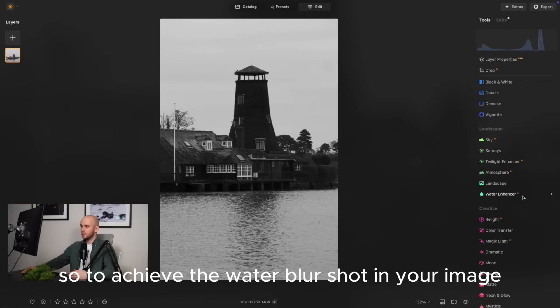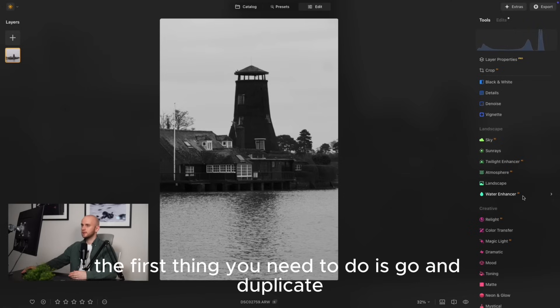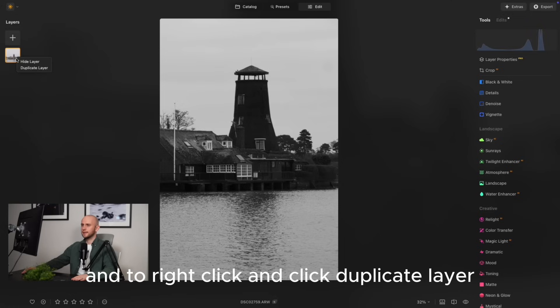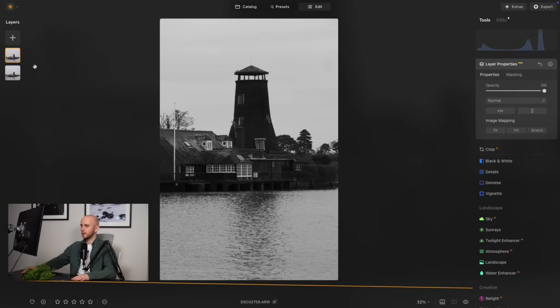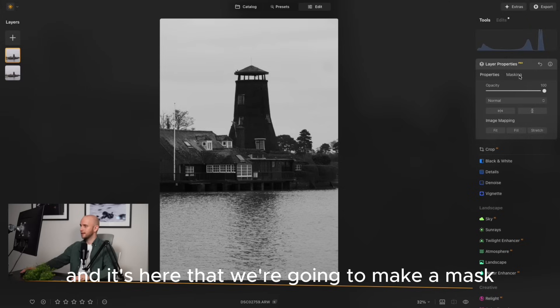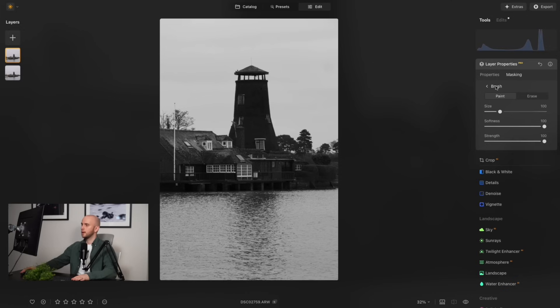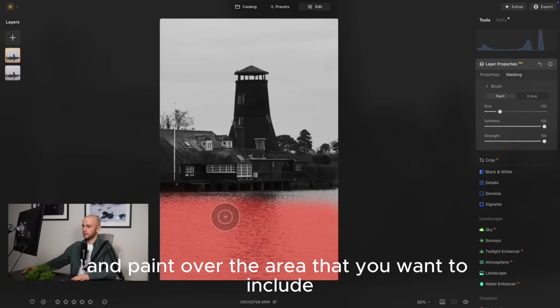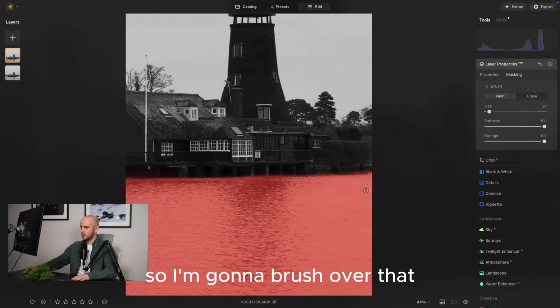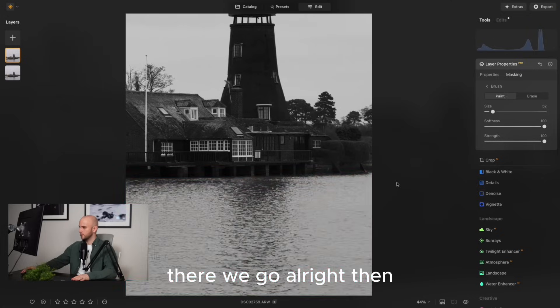To achieve the water blur shot in your image, the first thing you need to do is duplicate the base layer. Up on the left hand side, right click and click duplicate layer. Layer properties will open up and it's here that we're going to make a mask. Select the brush tool and paint over the area you want to include in this layer, which of course is the water. So I'm going to brush over that.